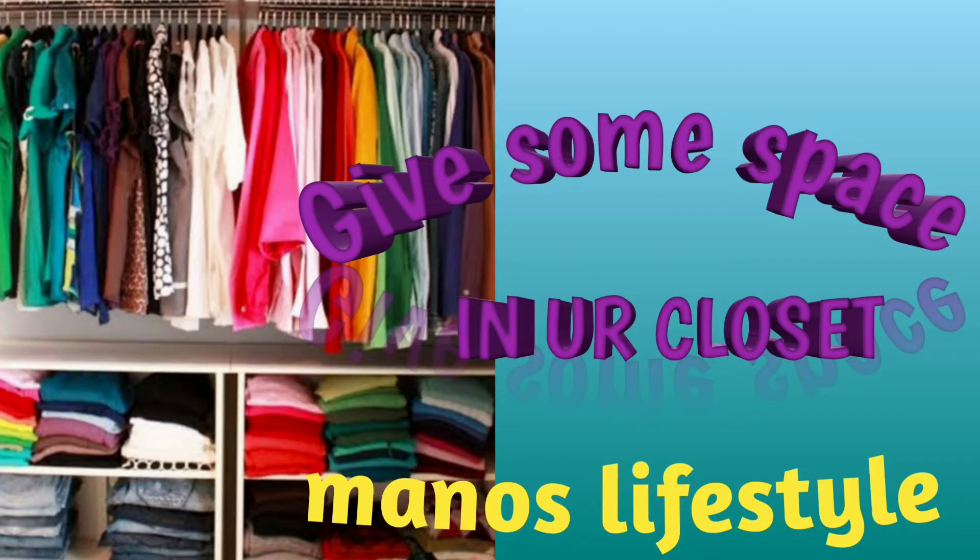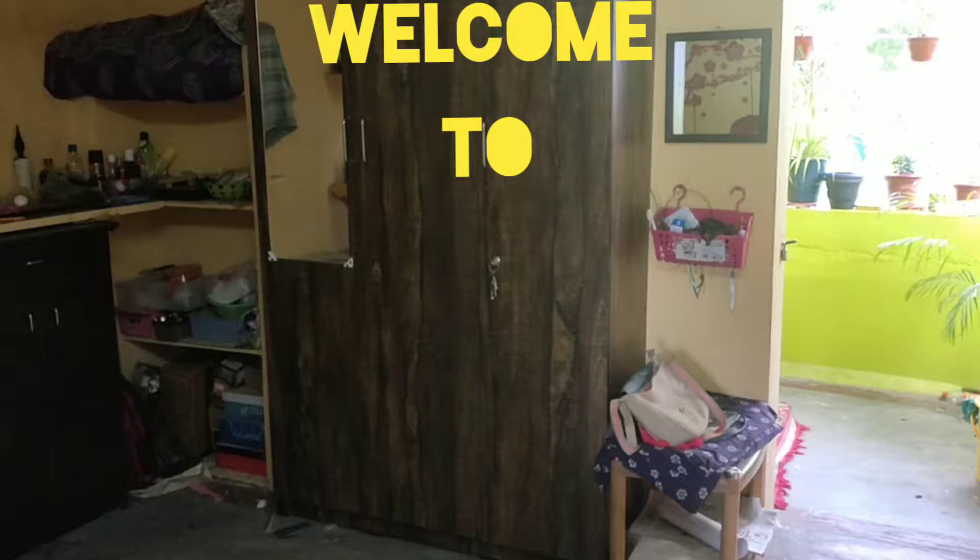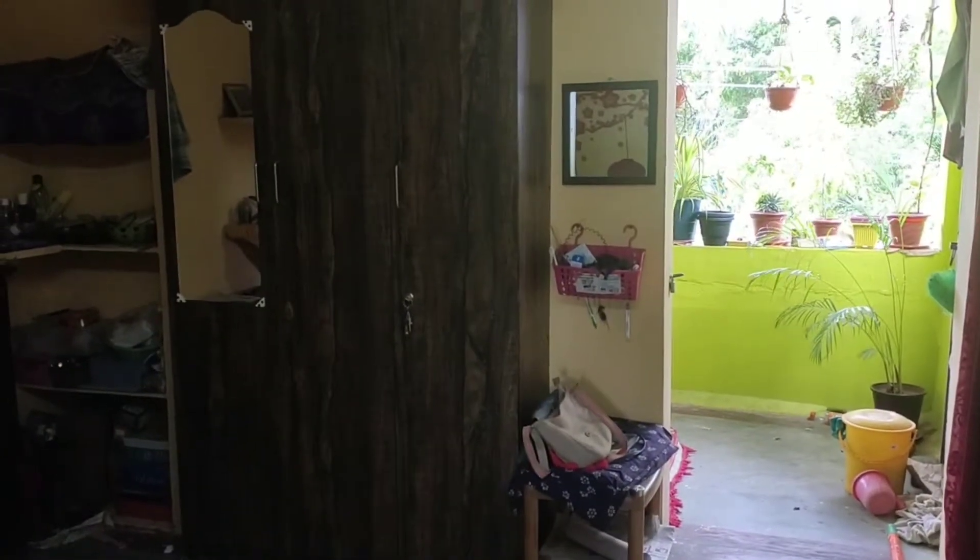Hello friends! Welcome to my channel Manos Lifestyle again. Very happy to see you all. I am going to share a very useful video with you today. I am going to arrange wardrobes. You can use very useful wardrobes.